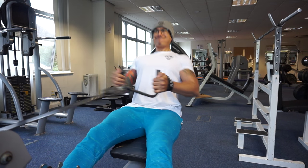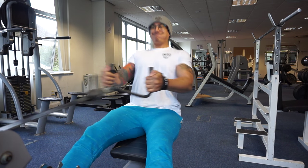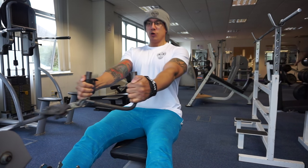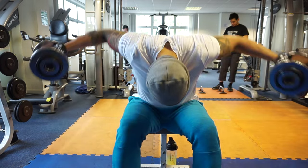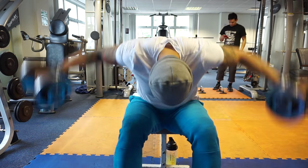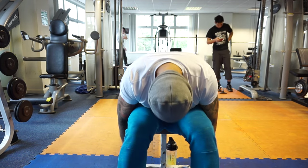Then we're doing three sets of the low pulley rows, which I really do love. I can just whack the thing back, make sure my shoulders are retracted and pull them back. Unfortunately the bench I needed for this was actually in use - the incline one.